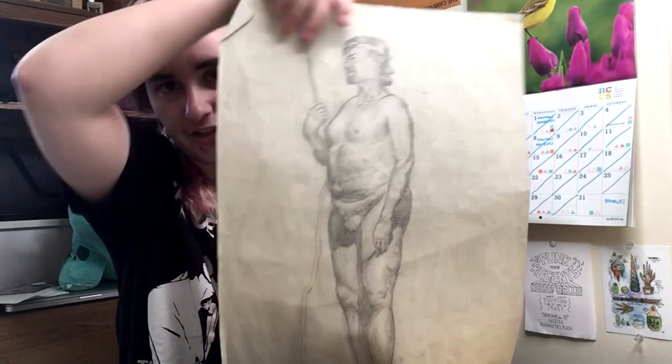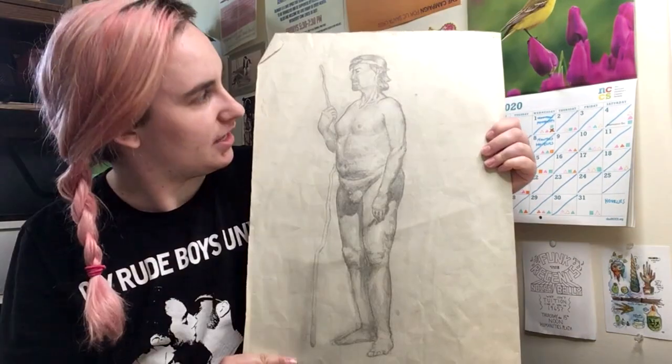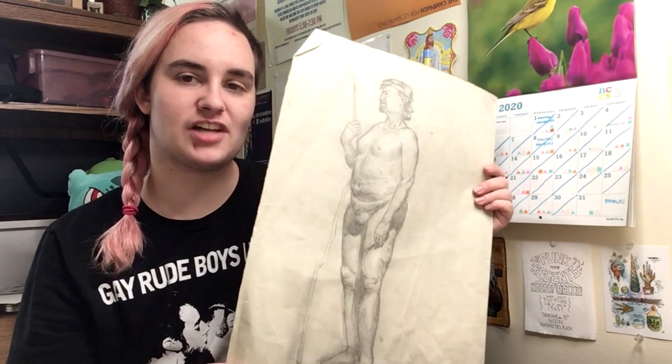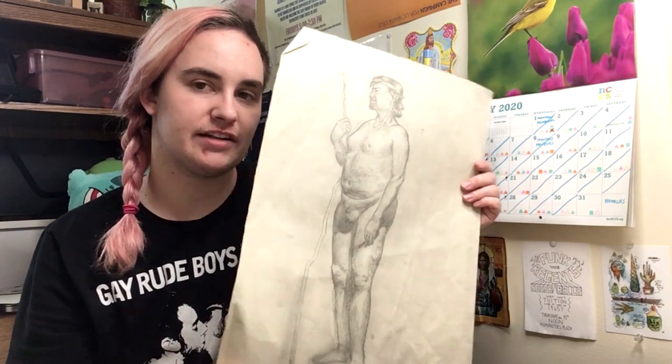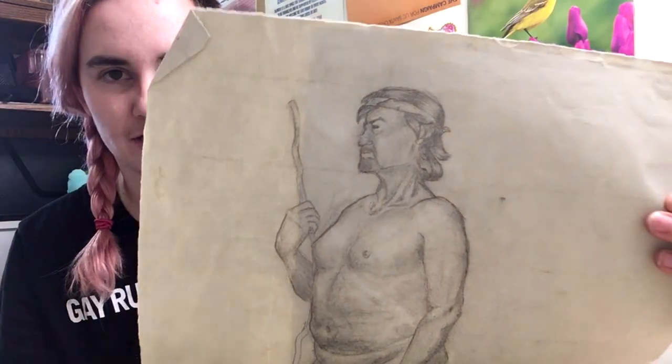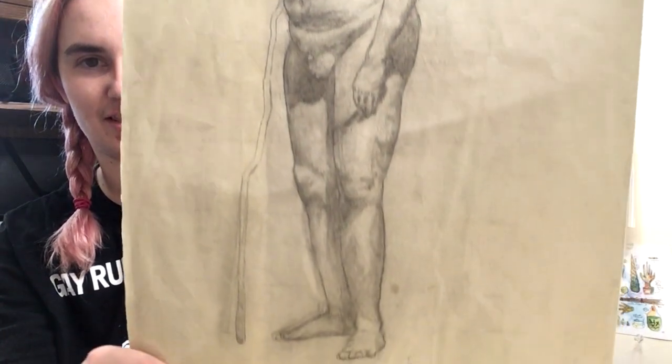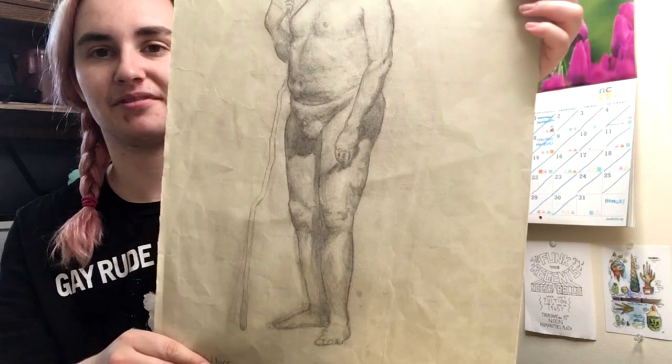This is the final for the class I was just talking about. I don't know how long this took, but it was like multiple three-hour sessions. Incidentally, that's the main thing that stopped me from pursuing an art major — I couldn't sit still for three hours. There's a lot of rendering there that I think is better than I could do now. That's really cool.